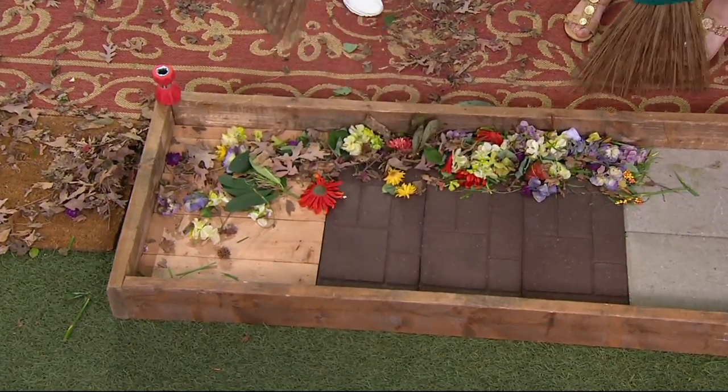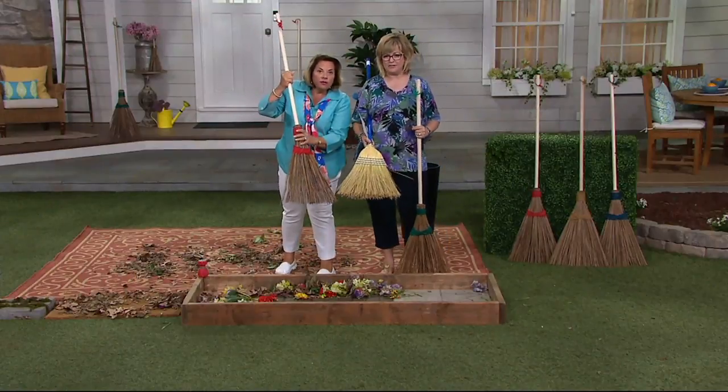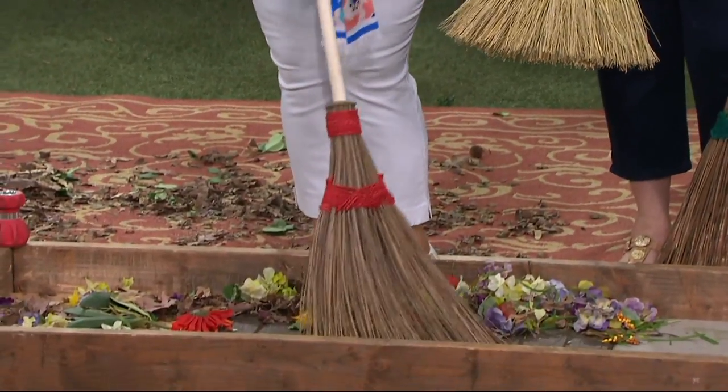We've all bought these kinds of brooms because sometimes that's all that was available. And they lose their shape — kind of like I have. And they really miss half the stuff that you're trying to sweep.